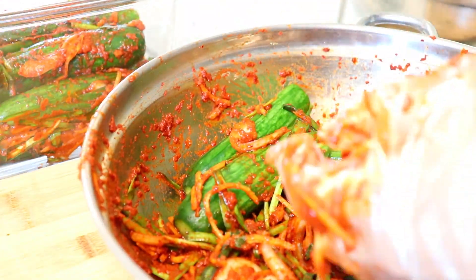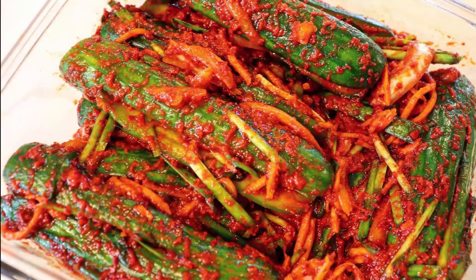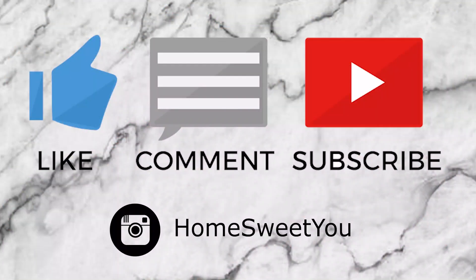Then put it in the fridge. The cucumber kimchi is best when eaten cold. Enjoy! Like, comment, and subscribe.